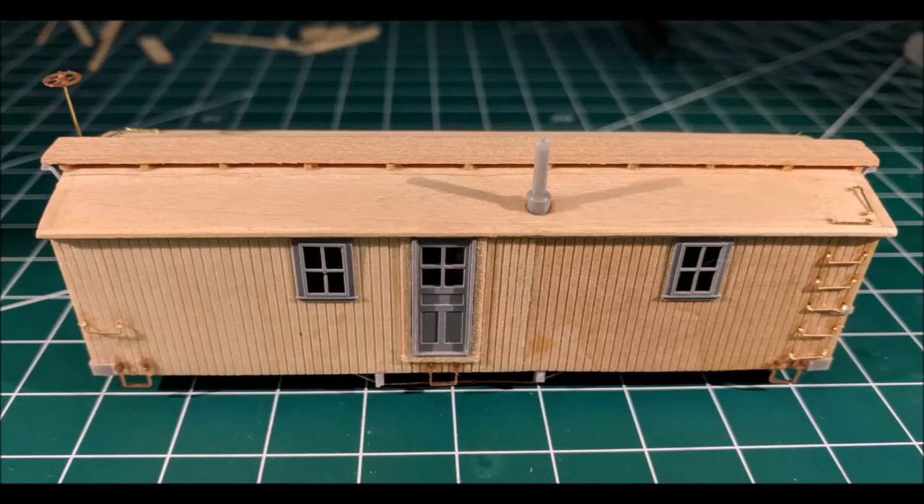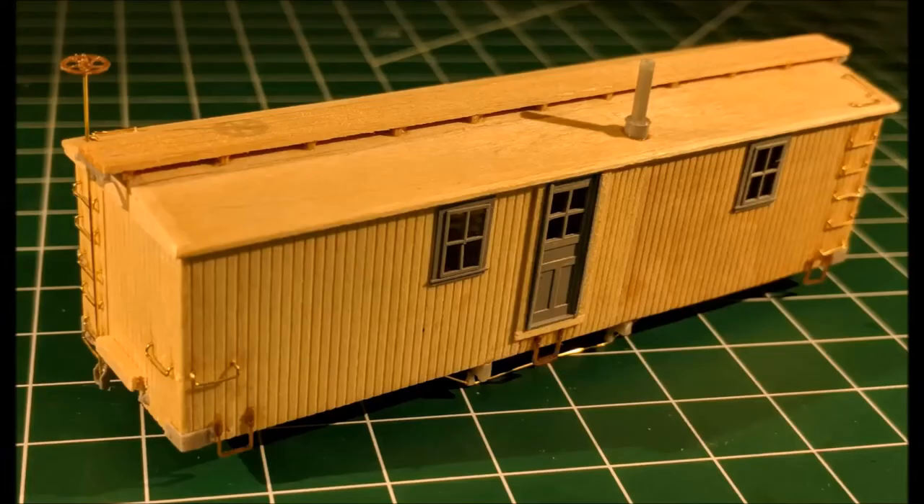The stirrups, grab irons, and the step underneath are in place, and the smoke jack is also in place. The windows and doors are there just to make sure everything is attached correctly — we're not going to glue those in yet. The reason we keep delaying that step is because we want to make sure they get painted, and after painting we want to add some acetate glass behind the windows so they look good and the glass doesn't get painted over.